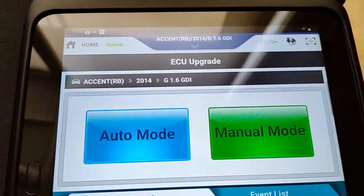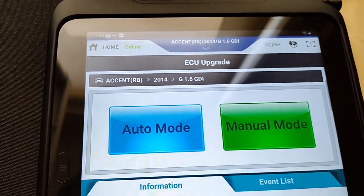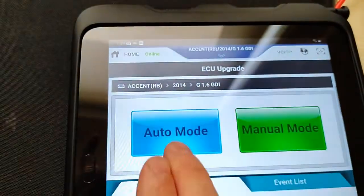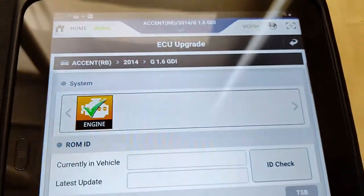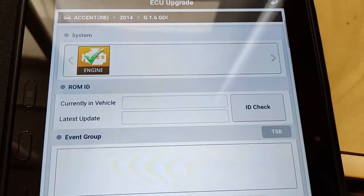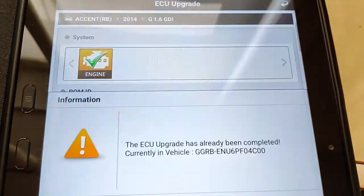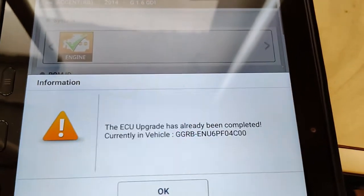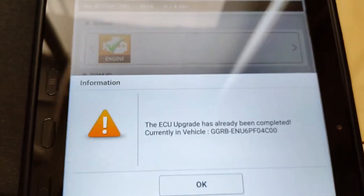This computer already has the latest calibration, but again this is all for demonstration purposes. If we go and click auto mode, click on the engine, and we're going to check ID — this is going to check the ROM ID. The ECU upgrade has already been completed. We know that already; currently in vehicle: 4C00, because we checked it before.